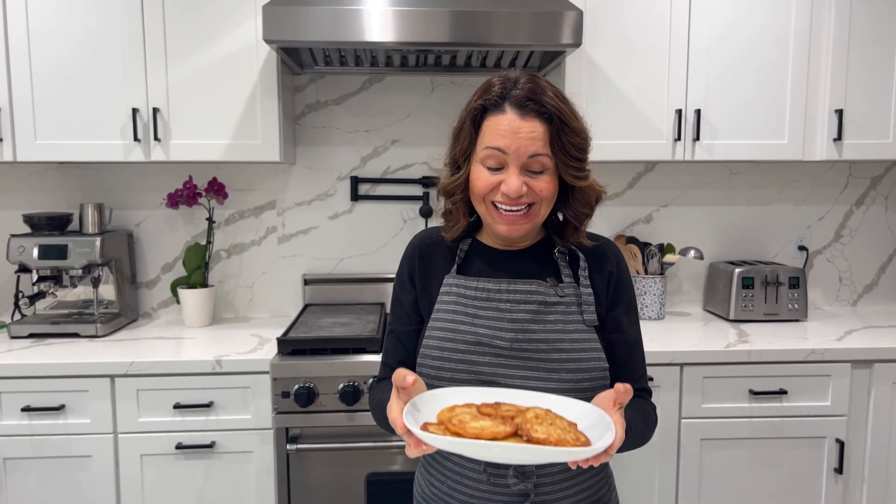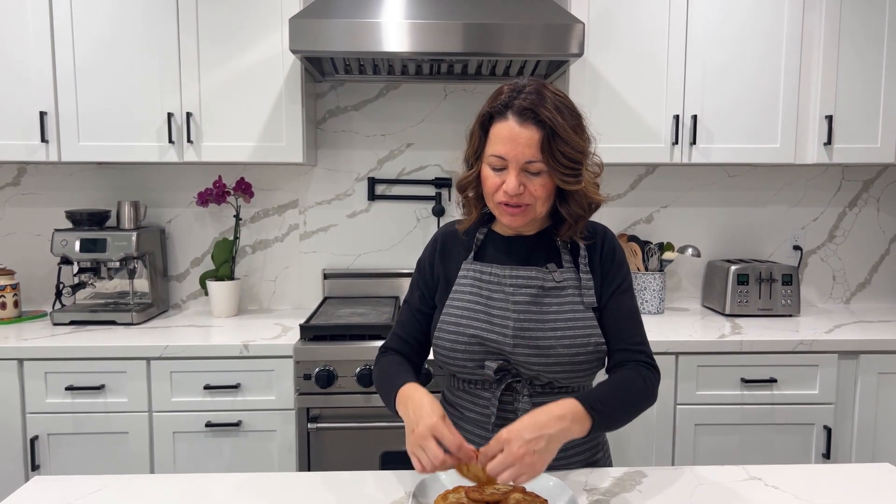That's it! Did you see that, guys? It was three, four different ingredients. That's all it takes. Now we're going to try these. Mmm. Mmm. Delicious. Oh my God. Such an easy treat. Let me know in the comments when you make them.